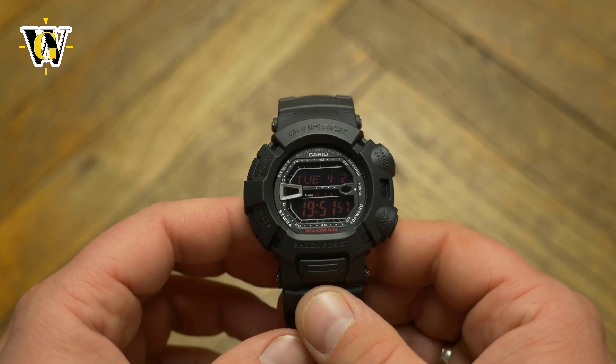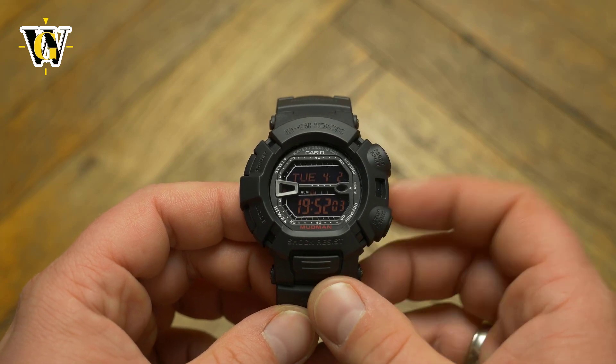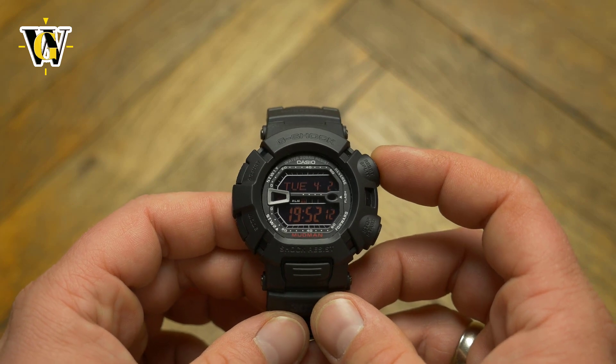The 5-second interval lets you enjoy the cool effect just a little bit longer. To compensate for such a long backlight, Casio equipped this with a stronger CR2025 battery rather than the usual 2016, so I do believe you can expect a decent battery life.